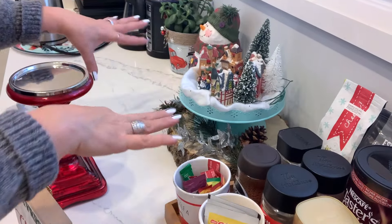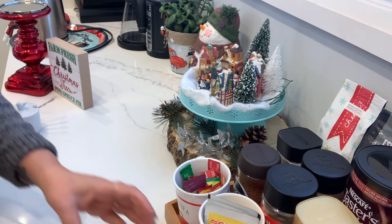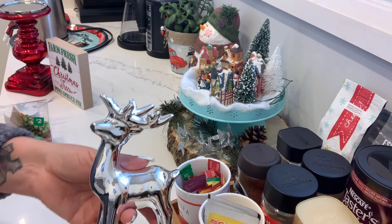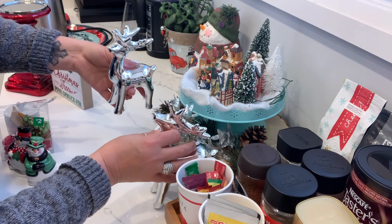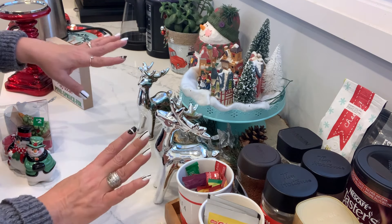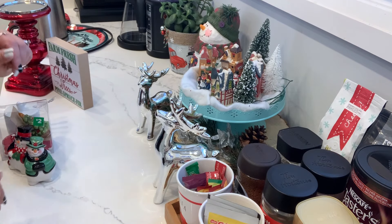Moving along to this side — as I said, I'm not moving this, but I did buy these two reindeers from Dollarama. I'm going to put them right in the front. I just love these guys, so this area is done — I'm not doing anything more.